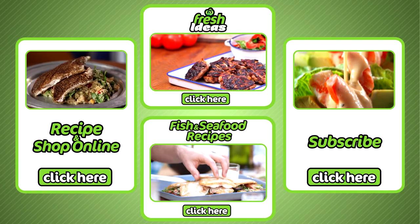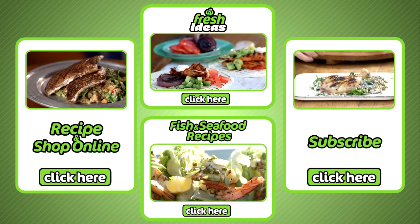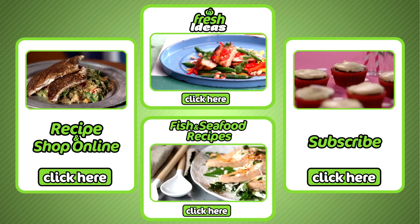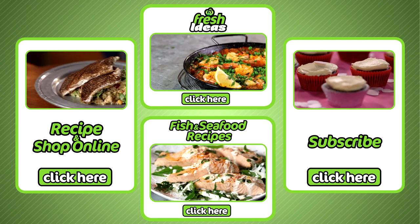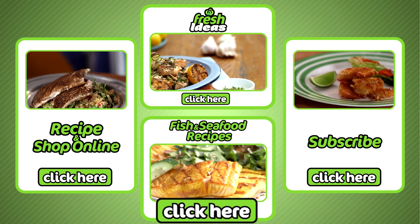If you like that, all ingredients can be purchased at your local Woolies and online by clicking here. To subscribe to our YouTube channel click here. To explore all our other fresh idea recipes click here. And for more fish and seafood recipes click here.